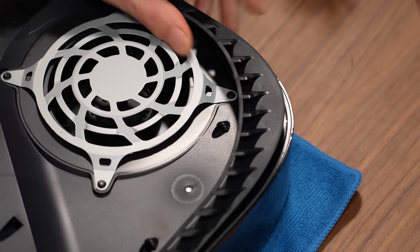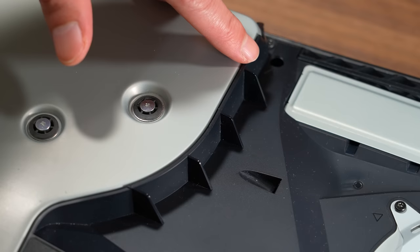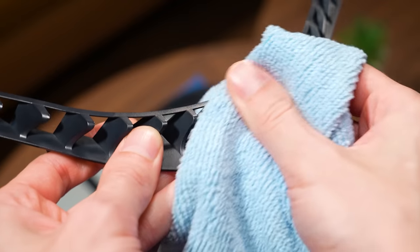The next place you absolutely need to check are the PS5 side vents and dust catchers. These areas in particular are especially prone to early signs of dust buildup, but they can be cleaned very easily with the use of an air duster and a microfiber towel.